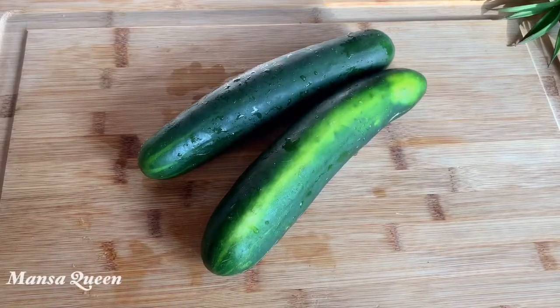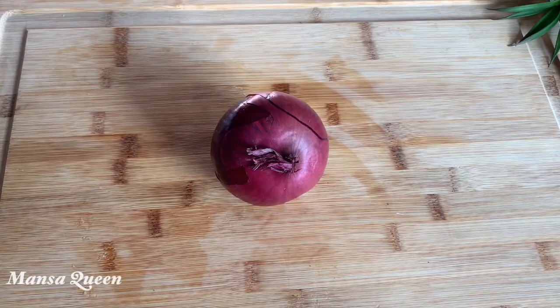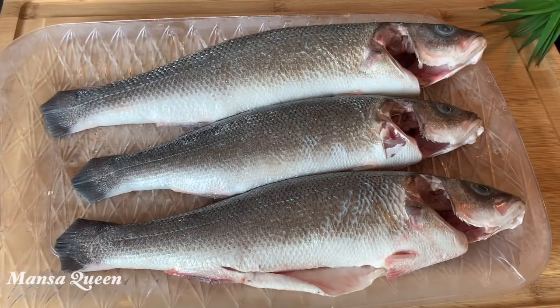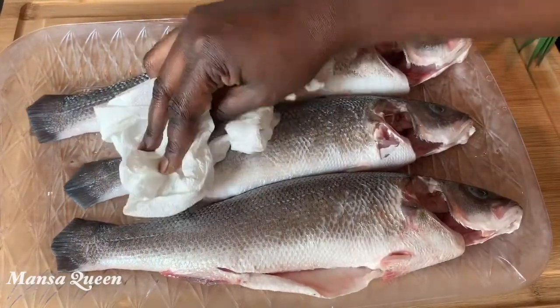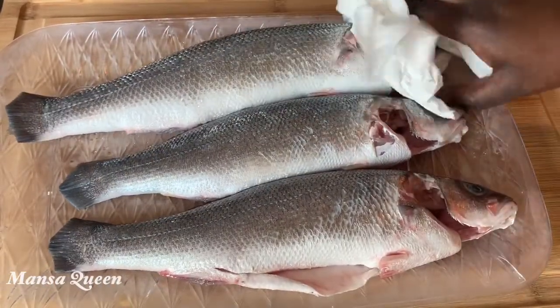We're also going to use some cucumbers — I got two — to make a little vegetable salad on the side. We'll also need an onion; I ended up using about half of it. The other star of the show is my sea bass, which I have already washed using lots of water and lemon juice. Now I'm going to pat it dry with a paper towel to remove all excess moisture.